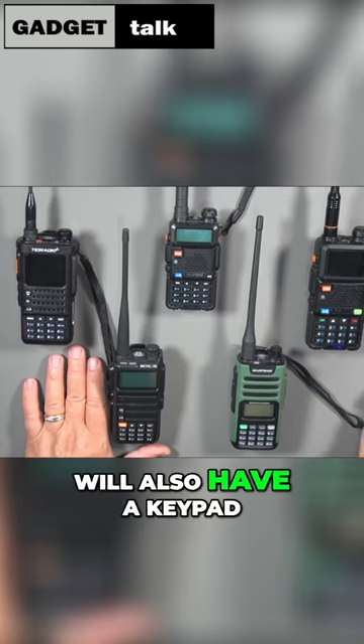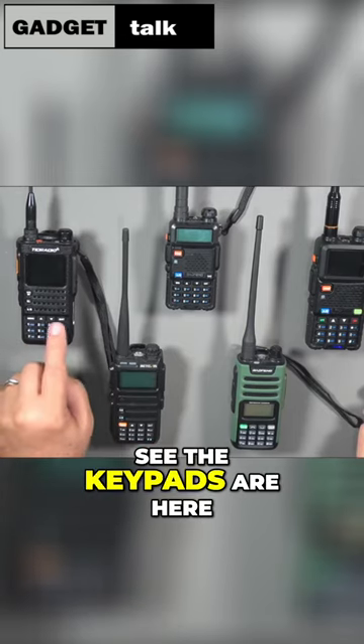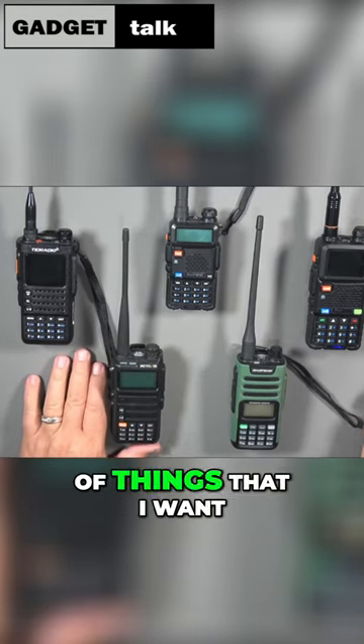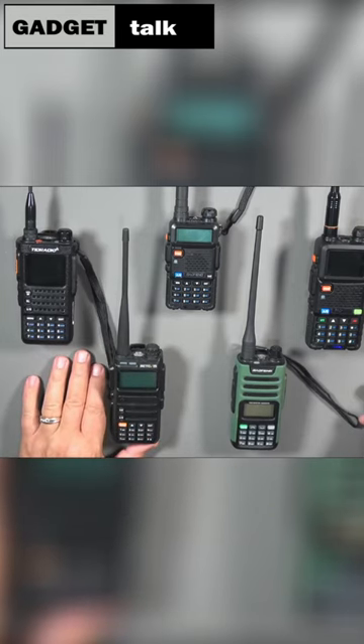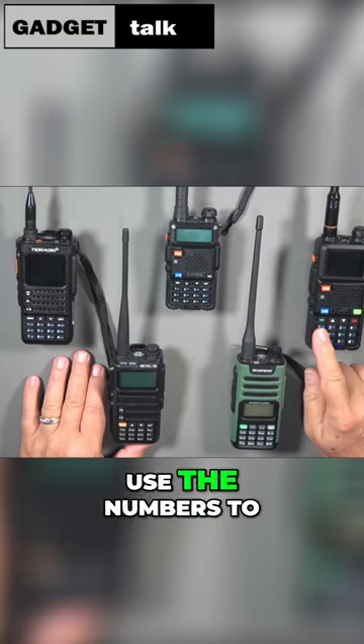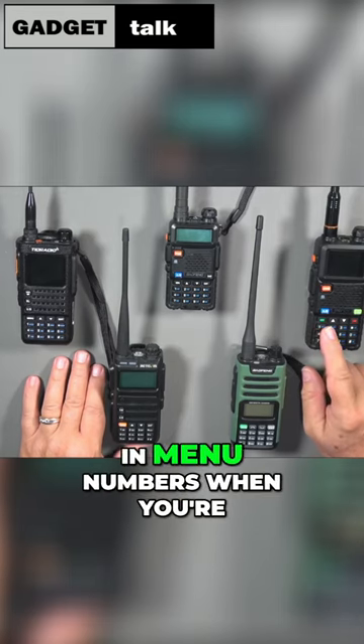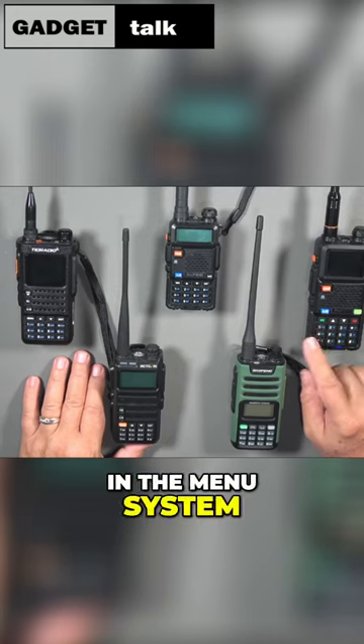Now, most radios will also have a keypad. You can see the keypads are here on each of these radios and they have a couple of things I want to point out to you. First, there are the numbers — you can use the numbers to type in frequencies and you can use the numbers to type in menu numbers when you're in the menu system.